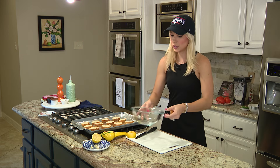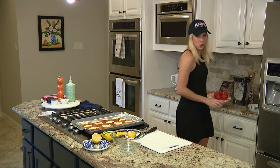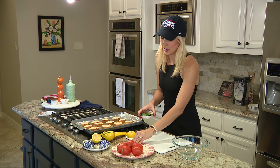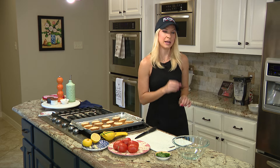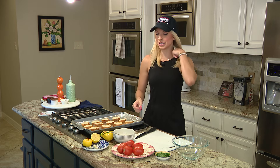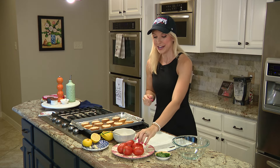Now we are going to get our bowl and move on to the bruschetta portion of the recipe. I absolutely love bruschetta — Roma tomatoes, garlic, basil. Does it get much better than that? Not really, at least not in my book.